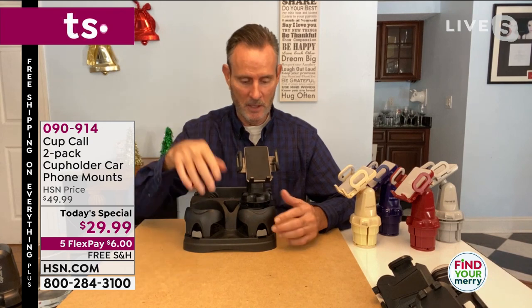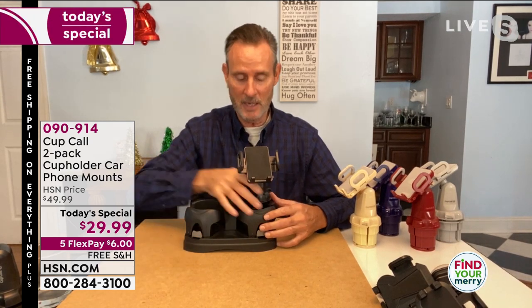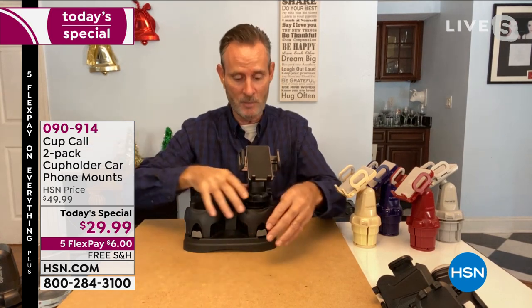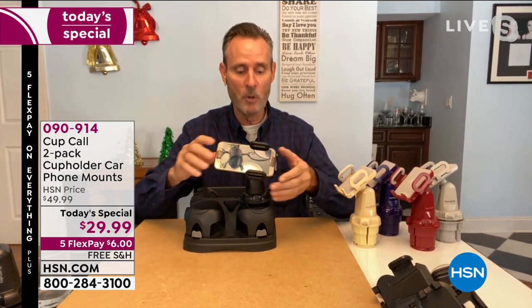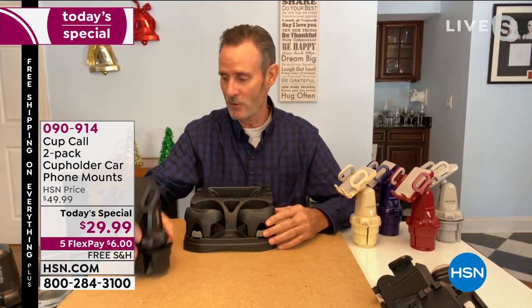I rented a truck about three months ago to move stuff to a warehouse. Of course I needed GPS and of course the truck didn't have it — I was able to use the Cup Call perfectly. I also rented a car where they offered GPS for $7 a day for the six days I was driving. Instead, I could just bring my Cup Call, use my own phone and my own GPS on the rental car. It's a perfect, elegant solution to a problem that everybody who drives has.